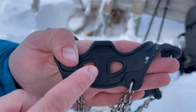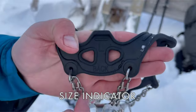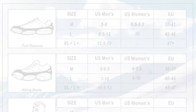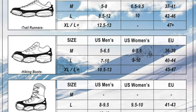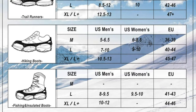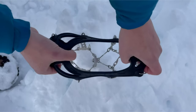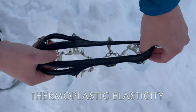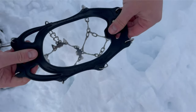On the back of the Krampon you'll find the size indicator. Note, the L indicates size large. There is no difference in a right versus left Krampon. These Krampons are unisex — please see the sizing chart for your appropriate size with your intended style of footwear. The Krampons are designed with thermoplastics for high elasticity in cold weather, making them easy to put on and take off while securing tightly to your footwear.